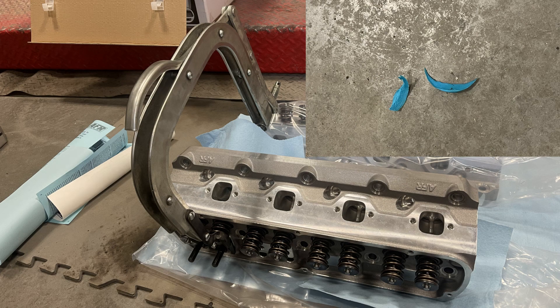Sometimes this check will leave Play-Doh or clay trapped in the ports of the head, and you may have to disassemble the two test valves to clean it up. If possible, don't open the valves to the extent that the lock grooves interfere with the seals, to be sure you don't damage the seals.